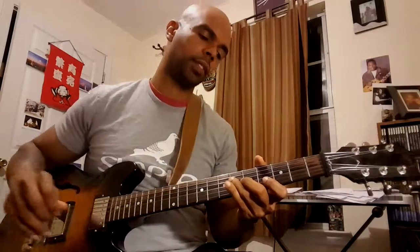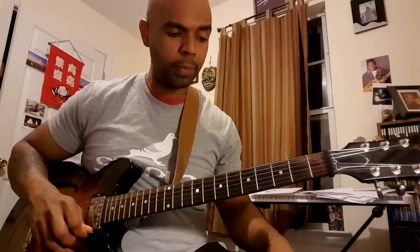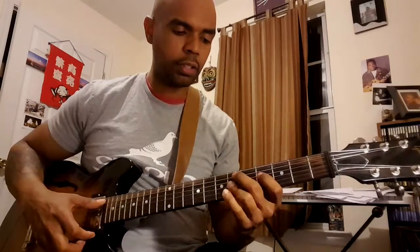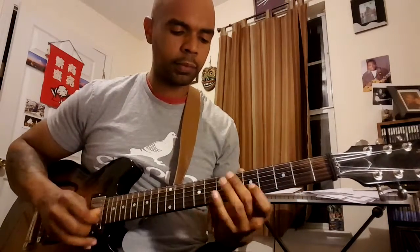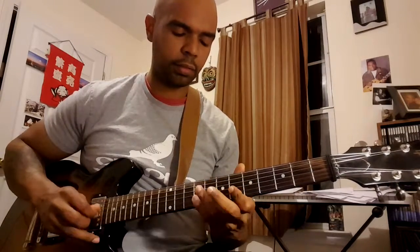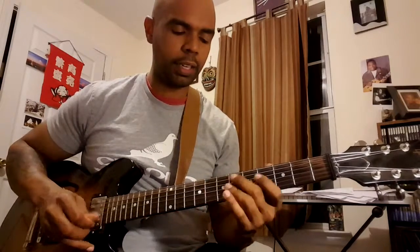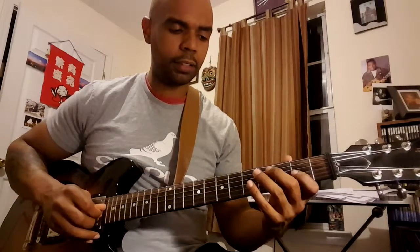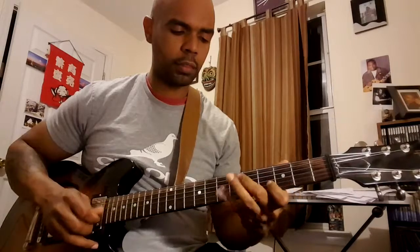And that's the whole solo. Some really nice licks that you can pull from this particular solo that I like: one is on the two-five at the end of the first chorus. You can take that through the keys. And then the other one — there's a two-five in D flat on the second chorus.